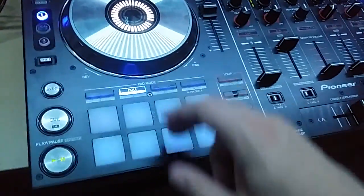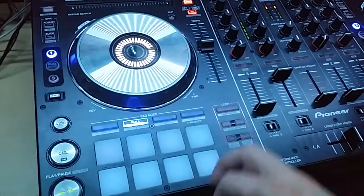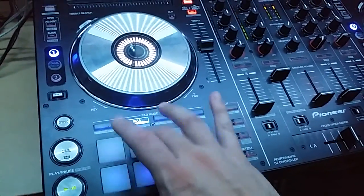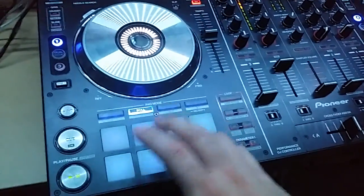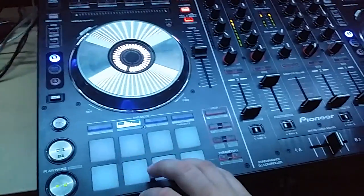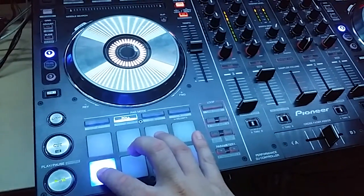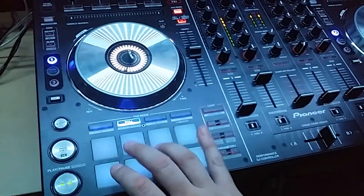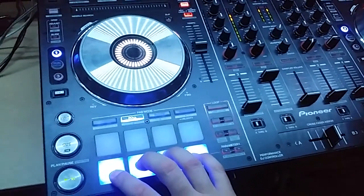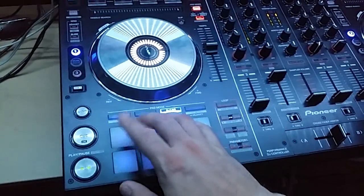When you get into the effects — I forget what they all do — but that's the Freeze Echo, always a handy one. Different delays, that's a filter thing. You have all your rolls on the bottom, you only need four — they're backwards from what the DDJ-SX is — and when you do all four you get that turntable stop, which is a neat trick. Go to Slicer mode — that's a bunch of effects too.